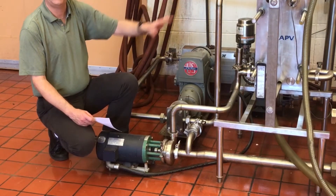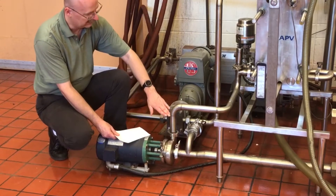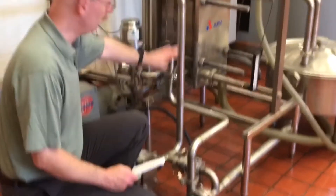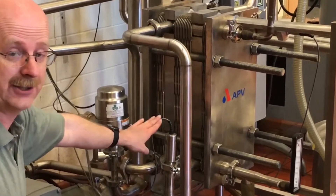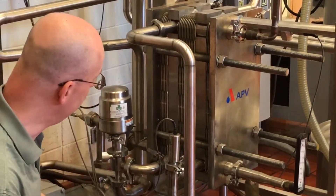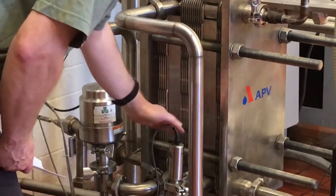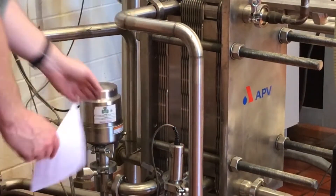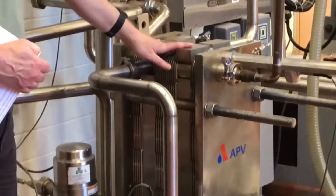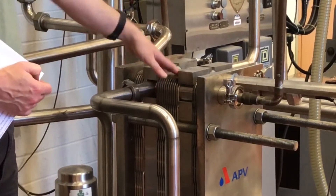Once we have our plate heat exchanger fully functioning, the milk flow goes into our plate heat exchanger. There are a number of controllers and sensors that are going to be taking temperatures and pressures throughout the system. The first sensor here is measuring our inlet pressure — the raw pressure — as the raw milk comes in and enters the first section, which is known as the regeneration section of our plate heat exchanger.